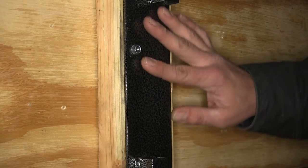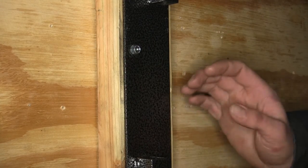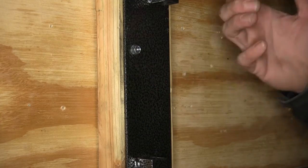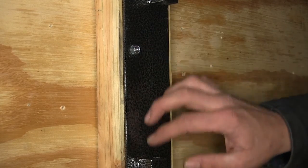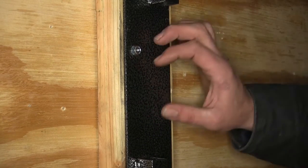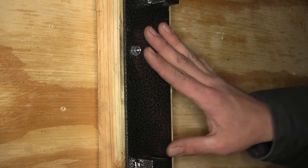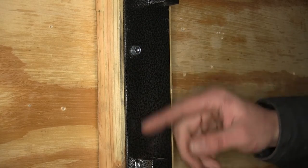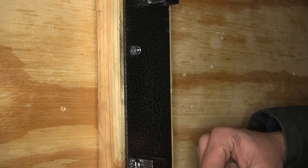You'll notice a nice sturdy steel construction, really heavy duty — surprisingly heavy duty once you get it out of the box — with a real nice quality feel to it. It's got a hand hammered powder coat finish, so it's a durable, long-lasting coating that helps resist corrosion and won't really show scratches from being used in the trailer.